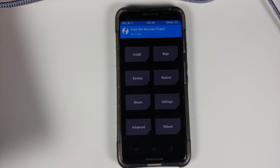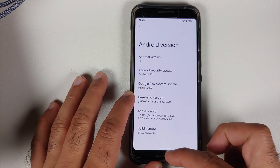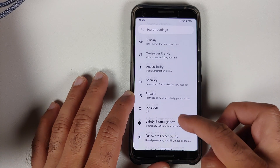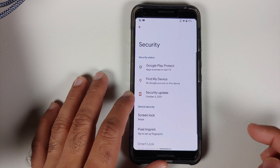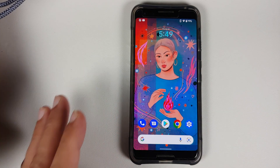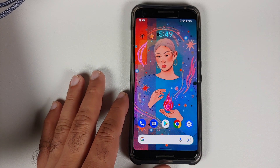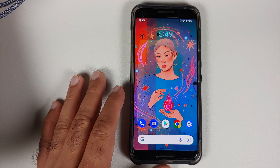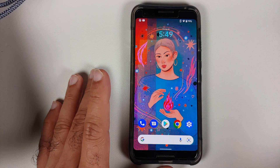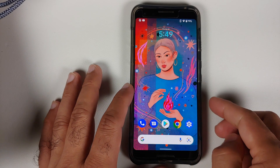Here we have the Google Pixel 3, which is currently running Android 12. The first thing I suggest is to go into Settings, then Security, and remove your screen lock and fingerprint. We are doing this to avoid any encryption issues while installing TWRP. You can add those back once TWRP has been successfully installed.